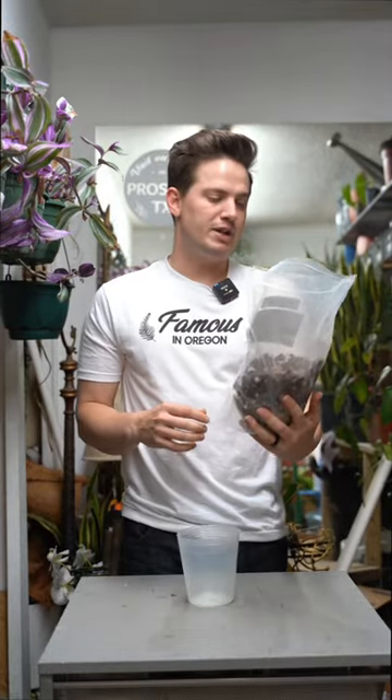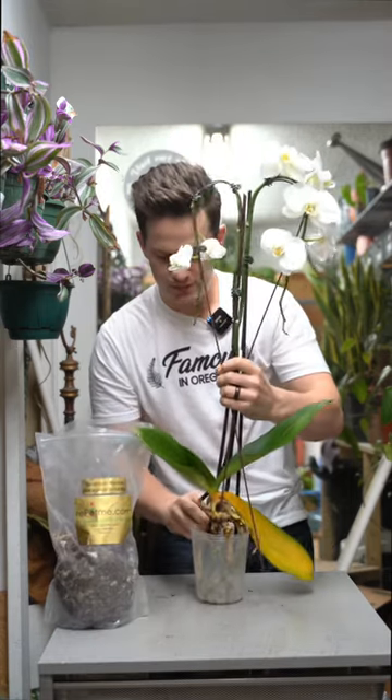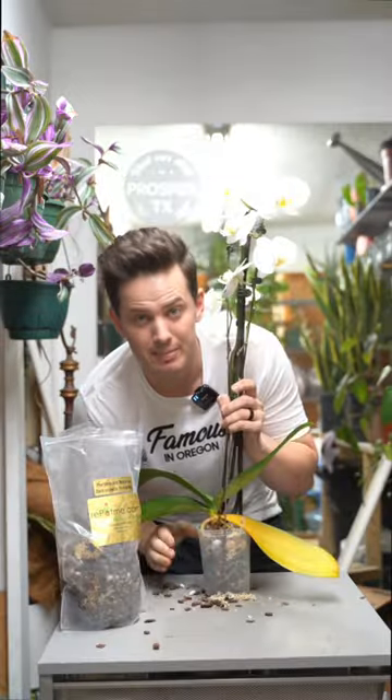Now let's give it some high-quality orchid medium. This is the Phalaenopsis Monterey Dark Imperial Orchid Mix from repotme.com. Get your roots back down in there, now we backfill. Slap that pot.